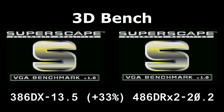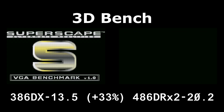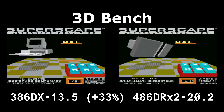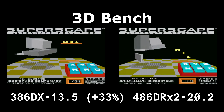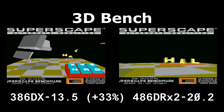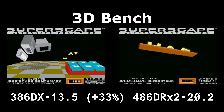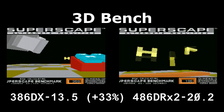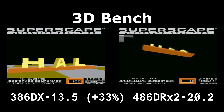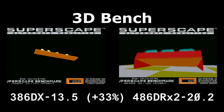I'm going to continue in the future doing the side-by-side video comparisons. I really like being able to get a feel for how the different computers behave right next to each other doing the same thing. As you can see, neither one of these are really having a problem with this 3D Bench, but the DRX266 is noticeably faster.